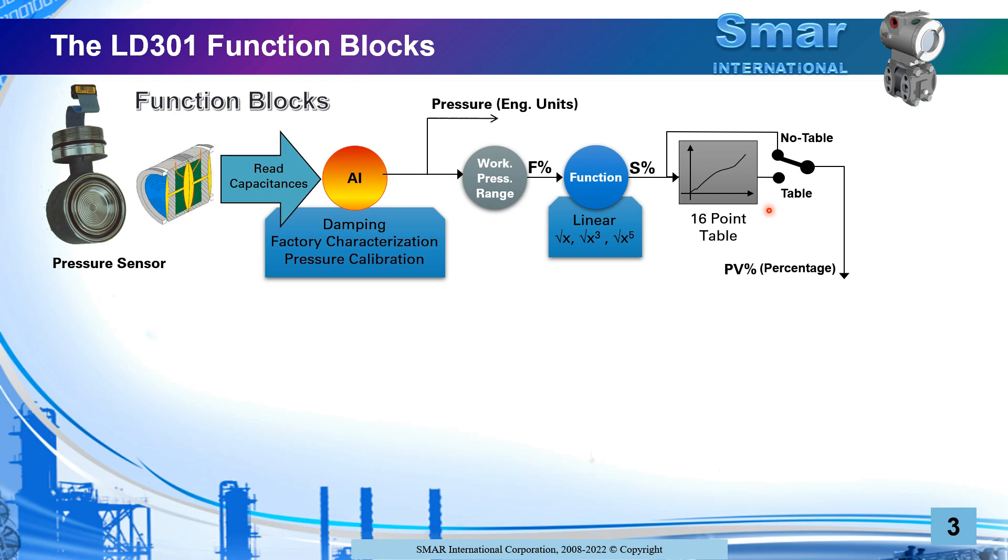Whether you use the table or not is like switching it on or off. The final signal that comes out of this stage is what we call the process variable in percentage, and this is what you see. You do not see the first percentage or the secondary percentage — unless you are using no table — but when you refer to the process variable for this transmitter, this is the variable you are looking at.